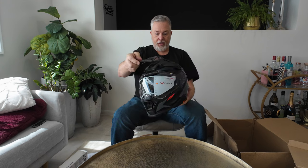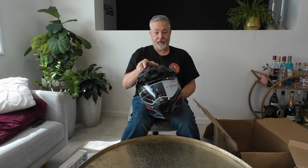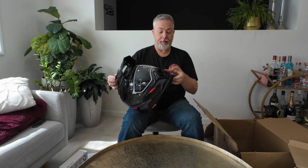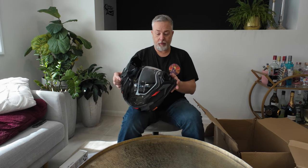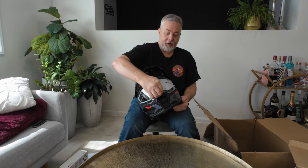Extendable peak — excellent. Being the keen moto vlogger that I am, you've got some camera mounts that we're going to install later on. Nice firm lid to open and shut.